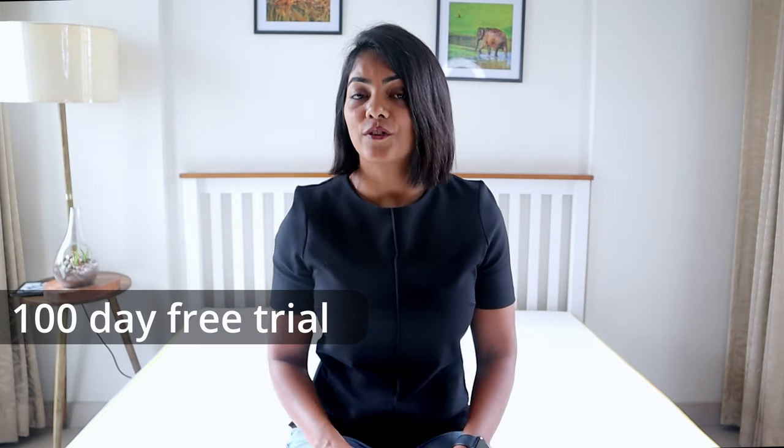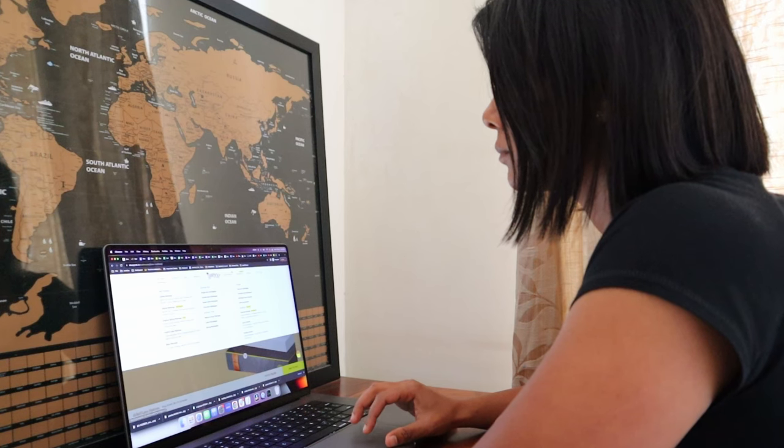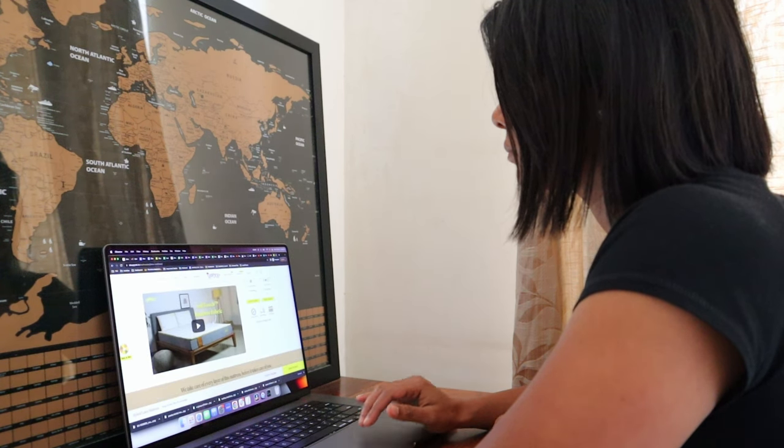With a 100-day free trial and a 10-year warranty, the Sleepy Cat Mattress makes it super convenient to order online from the comfort of your home. If you liked this video, you may want to watch the next one. Thank you for watching and don't forget to subscribe!